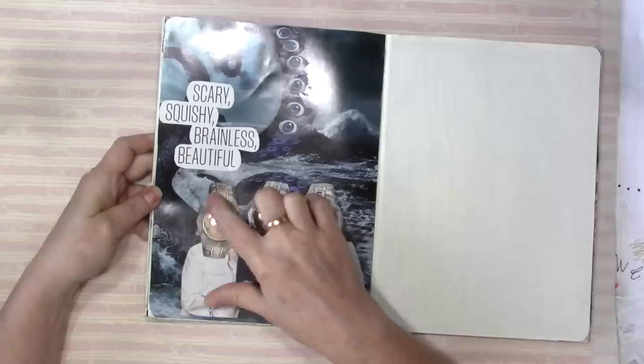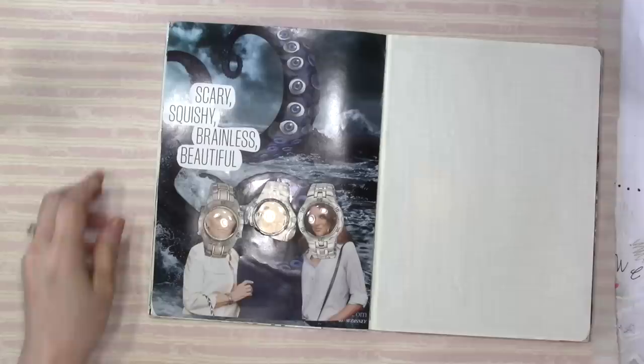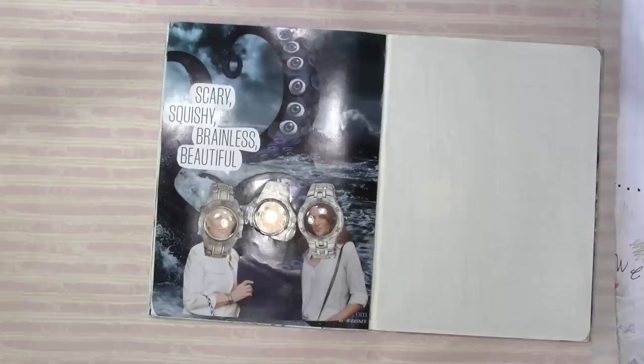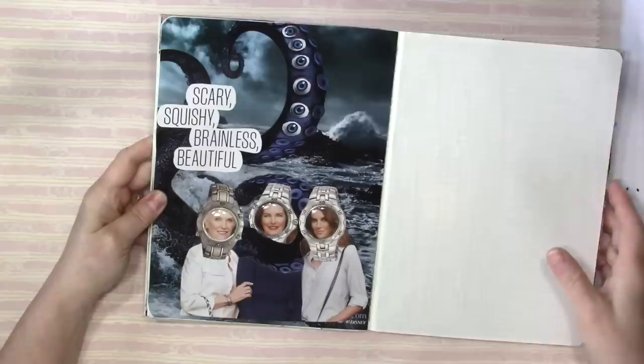Here's the three gals. I put the watches on them and thought, ooh, diving helmets. Then I remembered I had these watch crystals - they're plastic that I got, probably from American Science and Surplus. I've had them forever, I've got different sizes. So I put a plastic dome on them so they kind of look like diving helmets. And then Rosemary said, oh, you just need an octopus. I dug through my stash and I had this background with this giant octopus.